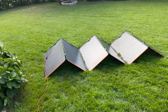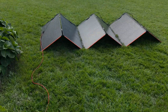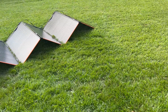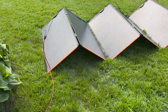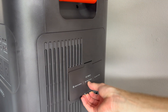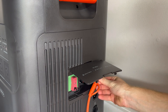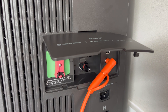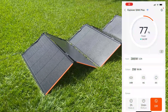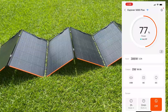I did purchase a Jackery Solar Saga 500 panel rated at 500 watts with an impressive 25% conversion efficiency. They are also bifacial, meaning they can generate power from both sides if positioned right in the sun. They're IP68 waterproof, making them durable for outdoor use. Connecting them to the Explorer 5000 is plug-and-play. In full sun, one panel is ready to pull between 450 and 480 watts.